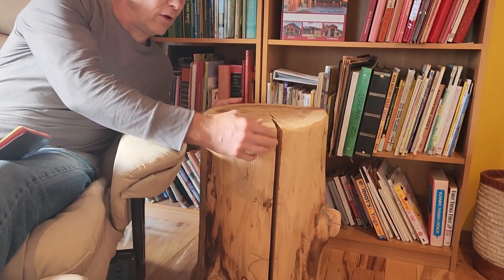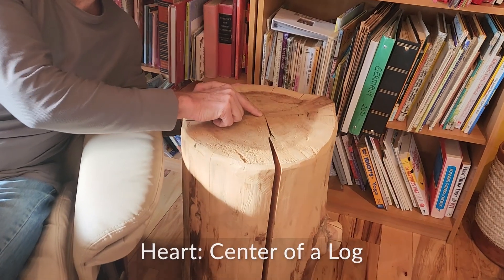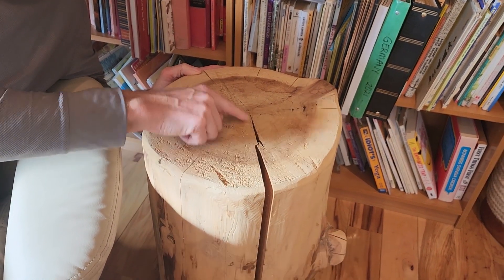Now there are some things that I do want to show you here. So this is what a check is — a check or crack. And if you look close here, it comes clear to the heart. Now why does it come clear to the heart? You notice it's only in one spot.